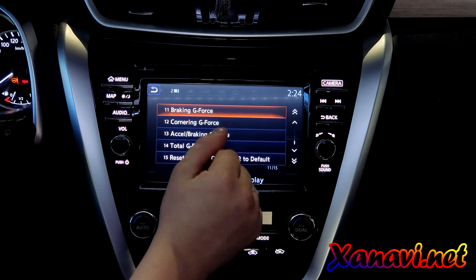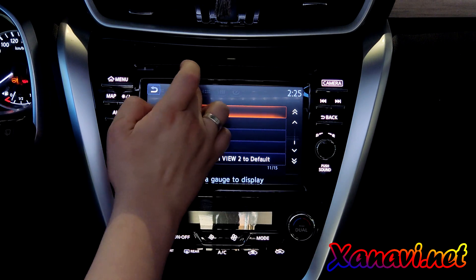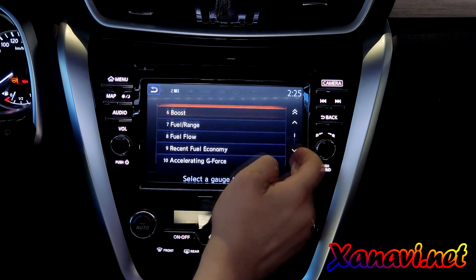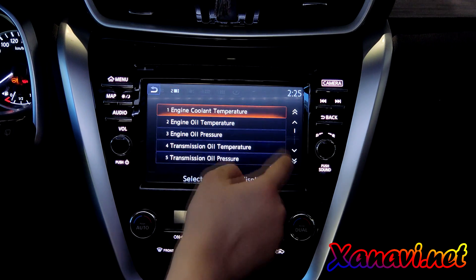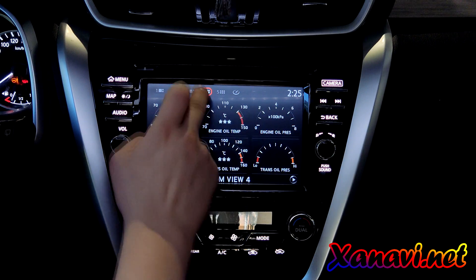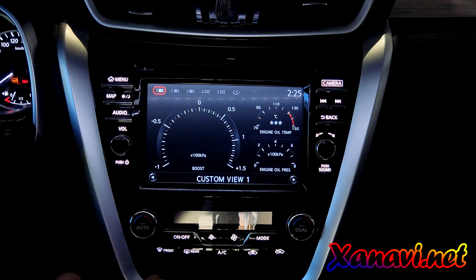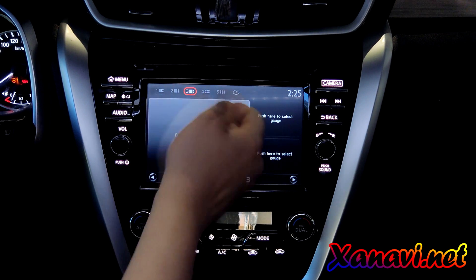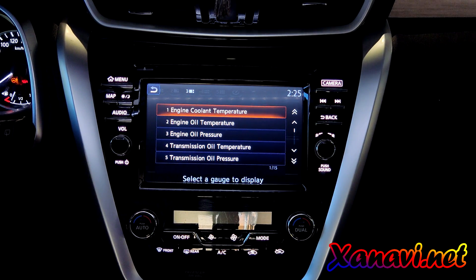Here is the sensors menu. Here you can add information like fuel flow and engine oil. Some of them will work, some will not — we are working on it. For example, this one will not work because of firmware limitations and we will have to change it.